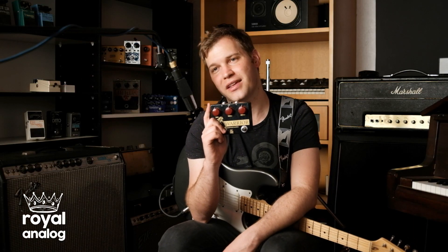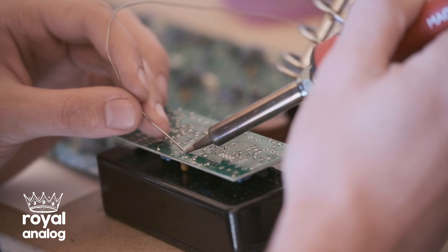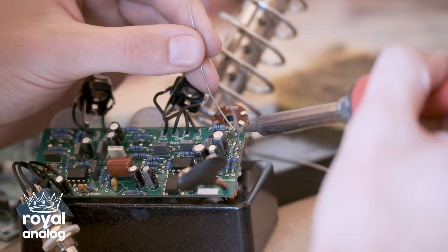Hi guys, my name is Thomas L. Olson and I'm here to talk to you about the Royal Analog Warrior Hand-Wired Overdrive. The Warrior is a transparent overdrive that is an exact replica of a certain mythical, very expensive and very rare pedal with a horse on the front of it. The Warrior Hand-Wired Overdrive uses premium components sourced from 10 different countries.